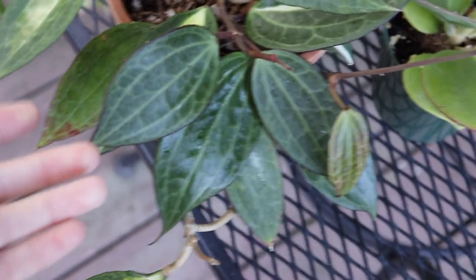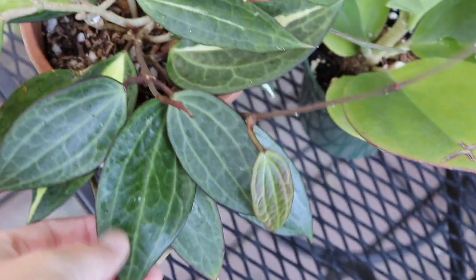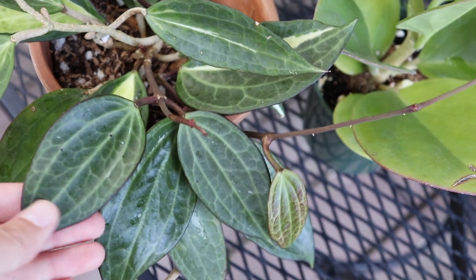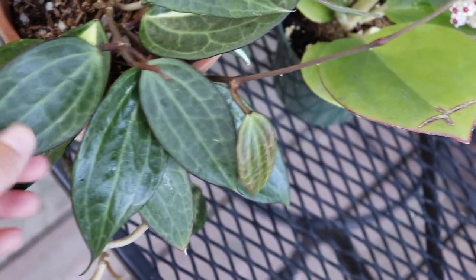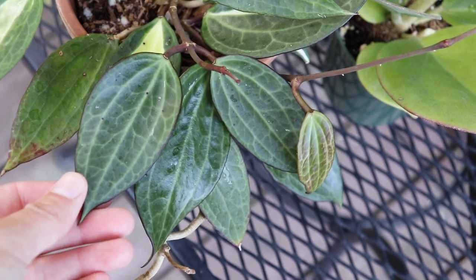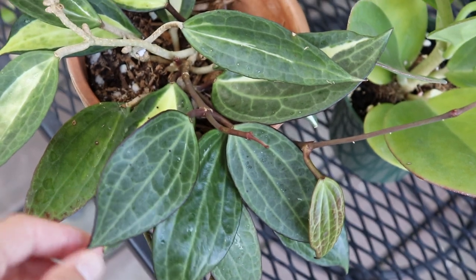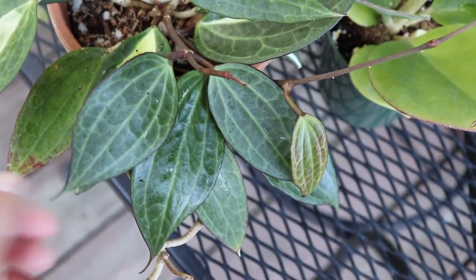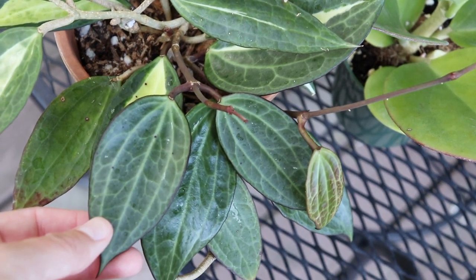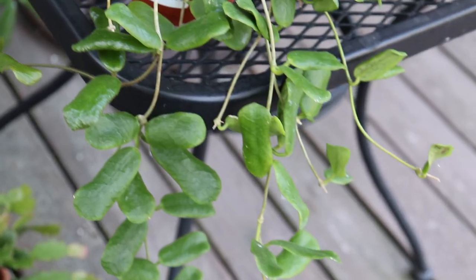I also have my Hoya macrophilia Pot of Gold outside. I have noticed a few new leaves have grown but unfortunately a lot of them are a solid green color, so I'm probably going to remove this vine because all the leaves on it are solid. I might propagate it and make it its own plant because it's still a very beautiful leaf — it just doesn't have that variegation. If you have a plant that is losing its variegation, it will take over because it grows way faster than the variegated leaves, so I would recommend removing any vines that are just solid green.